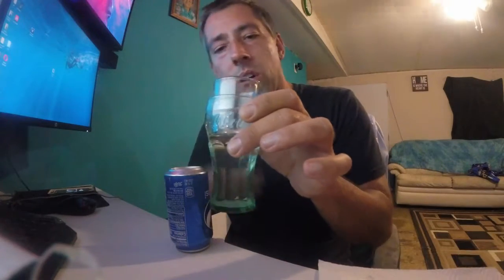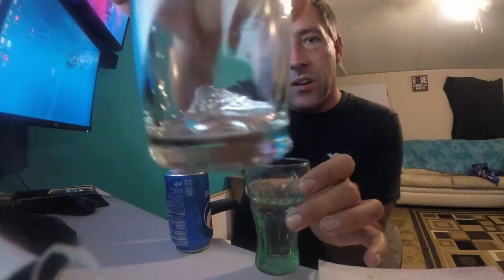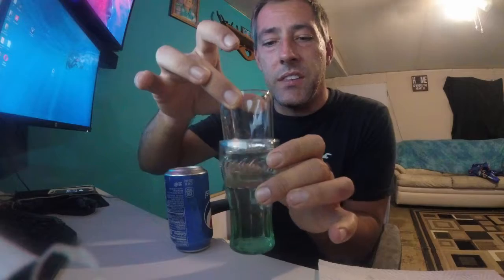I'm kind of mixing a couple video ideas I've seen together. I've got a glass of hot water and inside of it I've got a piece of glass with some gallium. I don't know how well you can see that, but it's liquid gallium. It's kind of cold in my house so I had to put it in warm water to melt. I've got a tin can and I've heard that gallium messes with aluminum.